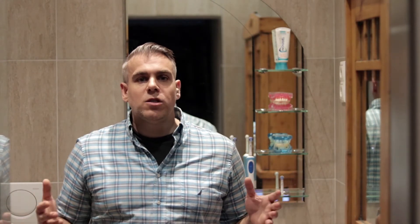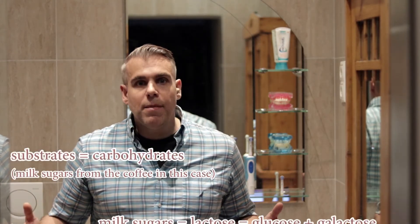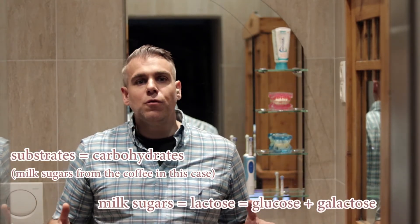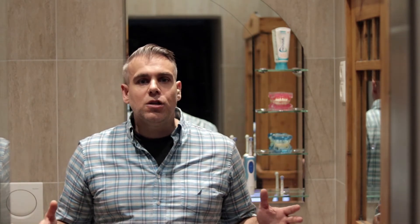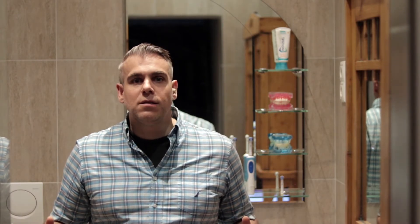Since I am exposed to frequent drops in my oral pH, which is bad for my tooth enamel, I frequently chew sugar-free gum in order to mitigate this. The chewing action stimulates salivary flow, increasing its rinsing effect, thereby increasing the salivary clearance of the substrates in my mouth. This means less food for the acid-producing oral bacteria to feed on. Additionally, saliva has a buffer capacity which neutralizes the oral acids.